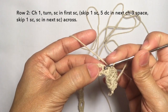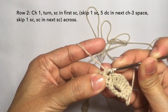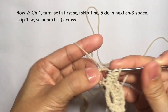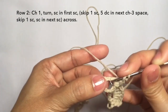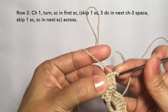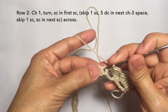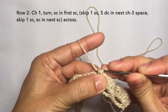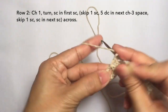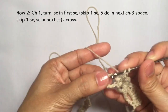Then skip the next stitch again and repeat the pattern of five double crochets on the chain three space: one, two, three, four, and five. Then skip the next stitch and single crochet in the next. So this is the pattern: skip the next stitch and five double crochets again on the chain three space. Continue this pattern across — I'll be cutting off the video and I'll be back towards the end of the row.